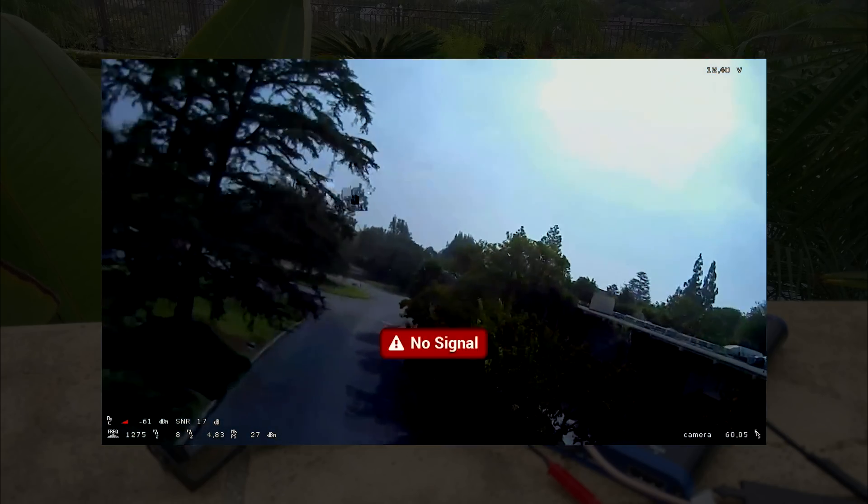It does have a spectrum analyzer built in, and I did analyze the area — all of the band was just high. Everything was just high. So even over here on the OSD, you're seeing that negative 60 decibels reading. There's a lot of other stuff on this same band.